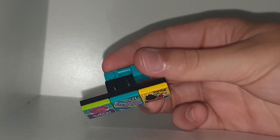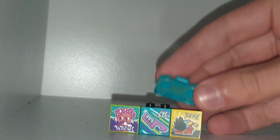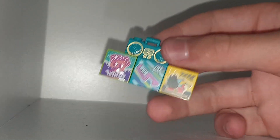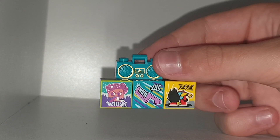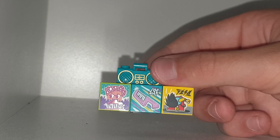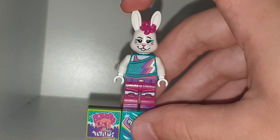We have green, blue, and yellow. This figure also came with a blue stereo with some gold printing on it, which is pretty cool. This really wasn't a figure I really wanted, however it's still cool to get.